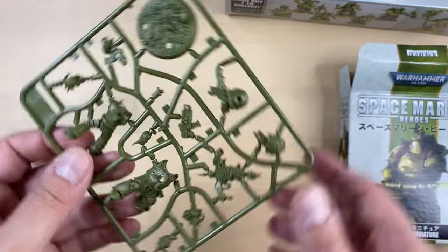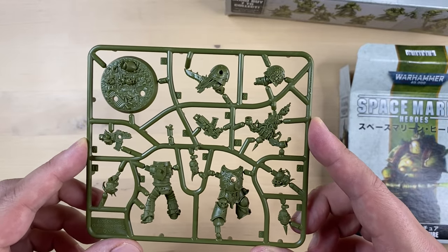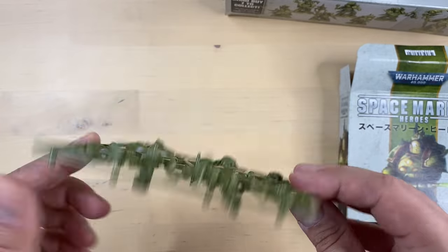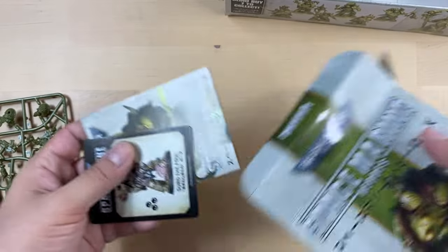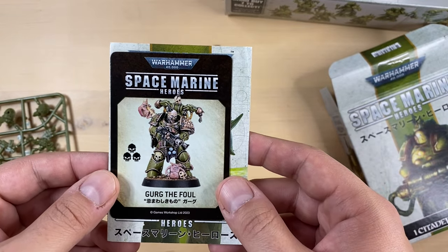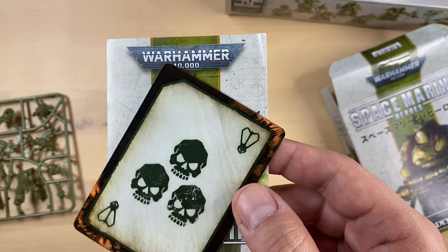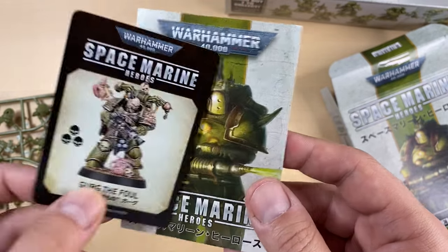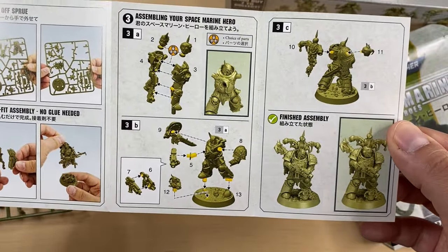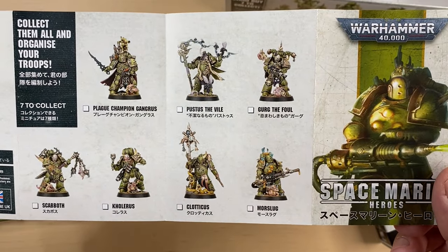Here is another one. Looks beautiful, guys — this is amazing. Let's see who it is. Gurg the Foul! Look at this guy — same symbols as before, and building instructions included. This is Gurg the Foul.